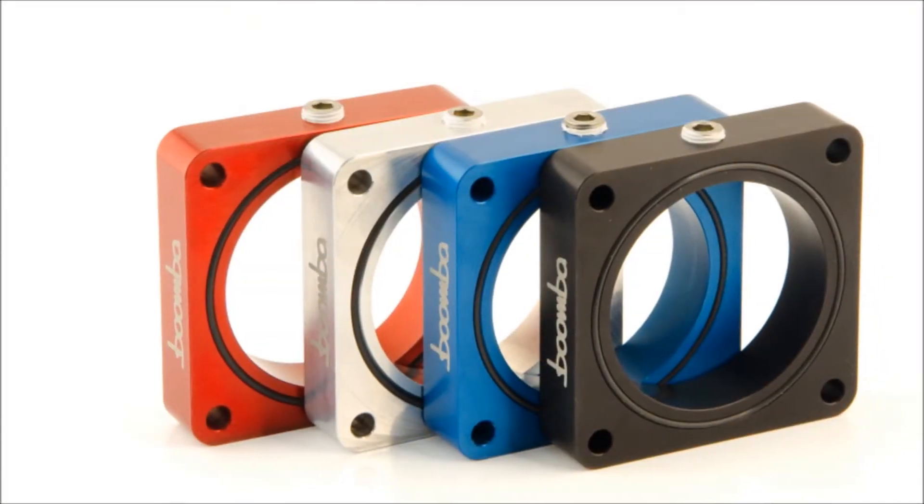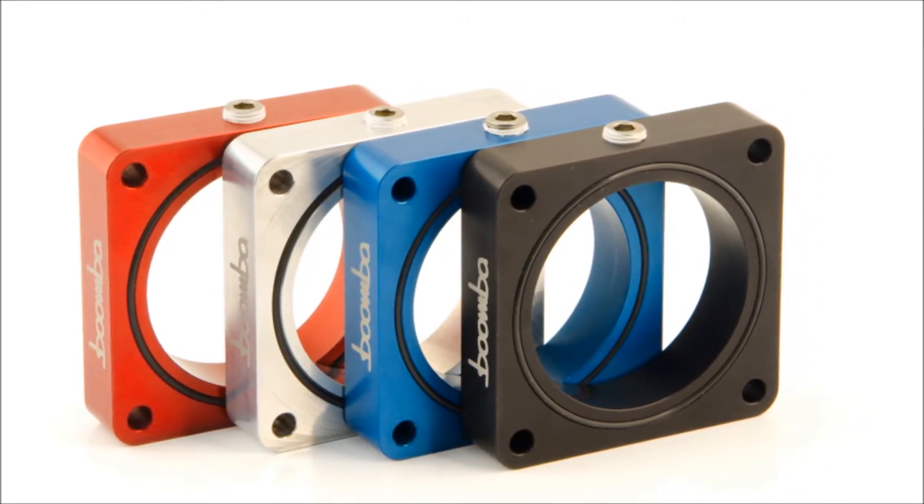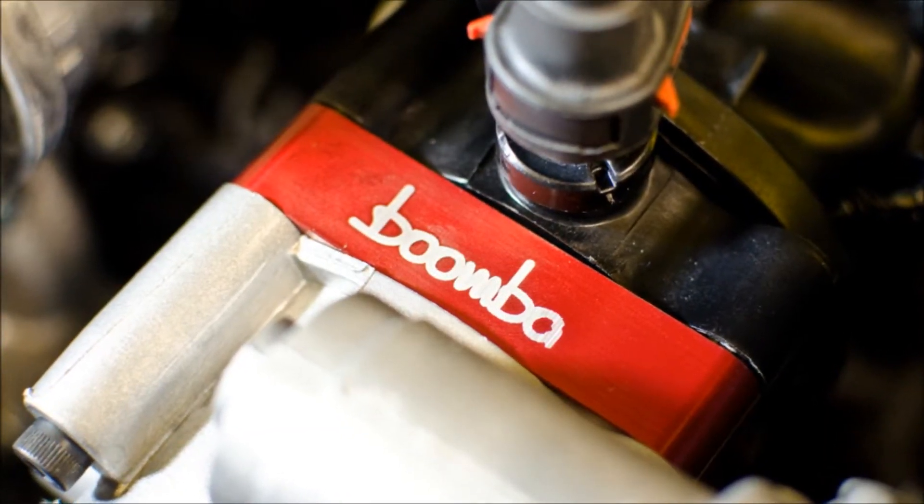The intake manifold spacer is crafted from premium billet aluminum and features 8 1/8th inch MPT ports that can be used for aftermarket injection setups. The throttle body spacer has a 1 1/8th inch MPT port that can be used for similar things.